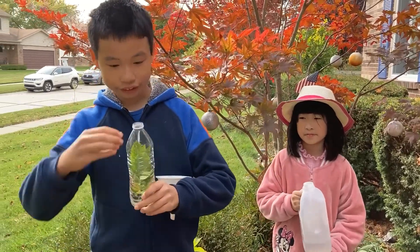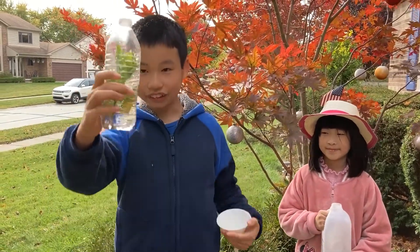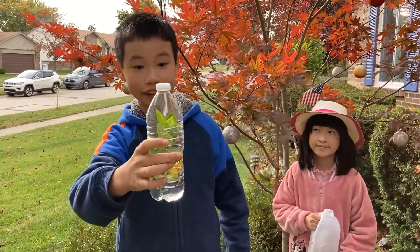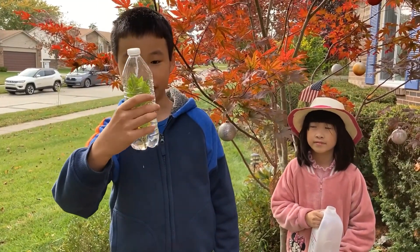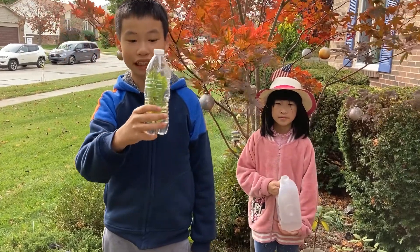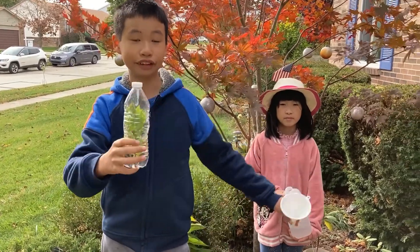Then you seal the water bottle with its cap, and now you have some sort of miniature greenhouse. All the water in this water bottle would stay there for many months and supply the plant. You have to put this water bottle in a place where there is a lot of sunlight so the plant can go through photosynthesis and then grow roots and grow bigger and bigger.